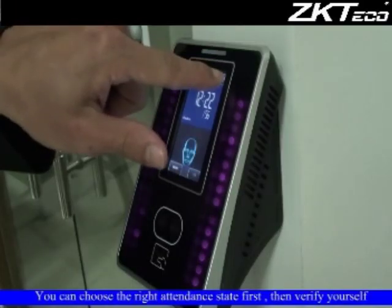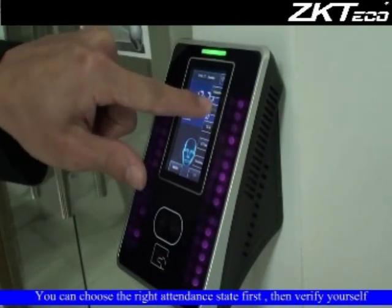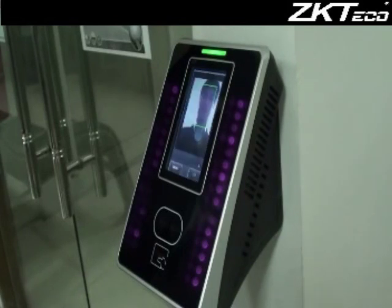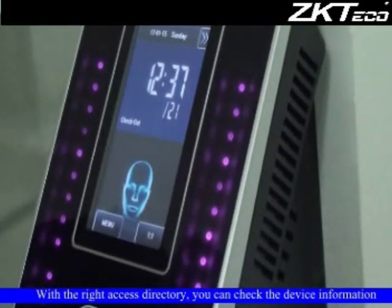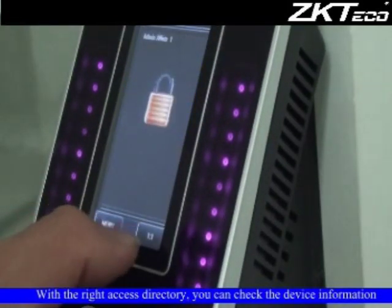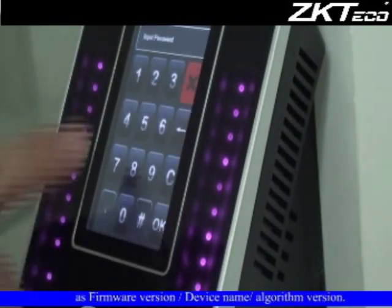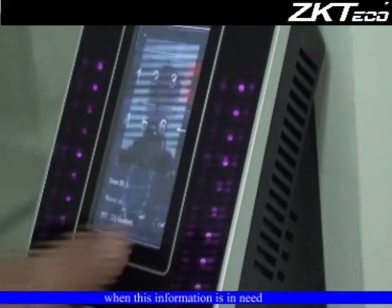You can choose the right attendance state first, then verify yourself. With the right access, you can check device information such as firmware version, device name, and algorithm version when needed.